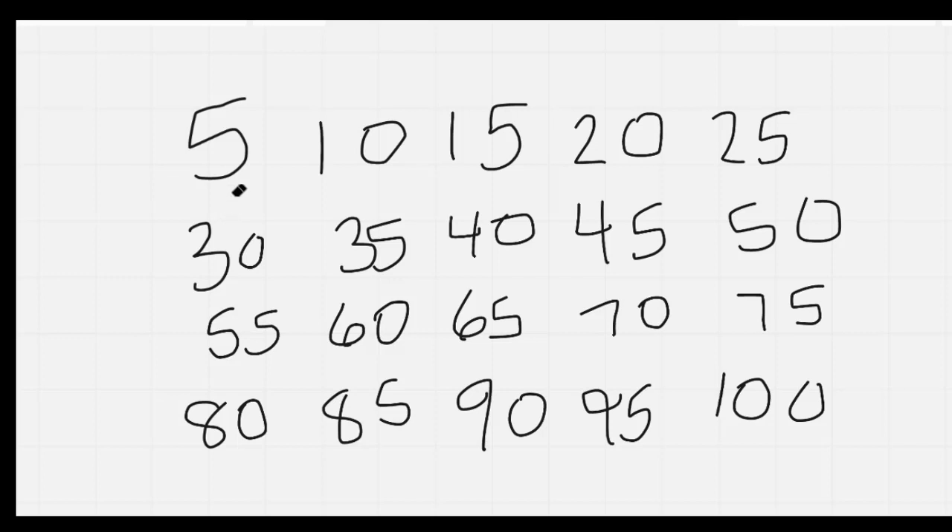Nice job. Let's count by fives: 5, 10, 15, 20, 25, 30, 35, 40, 45, 50, 55, 60, 65, 70, 75, 80, 85, 90, 95, 100.